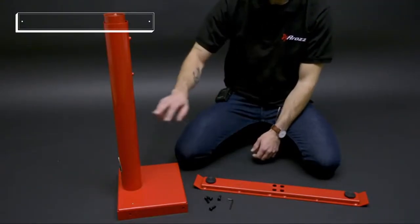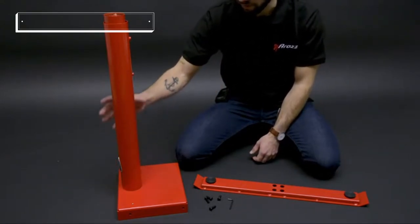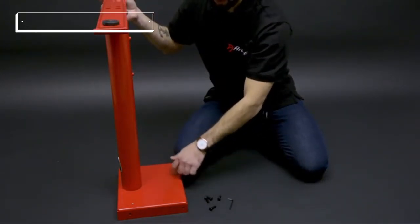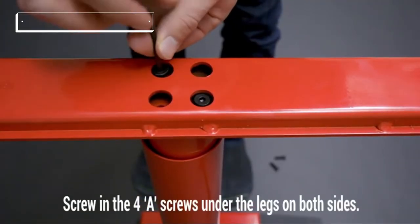To begin we're going to start with the leg and the feet and we're going to attach those. You want to have the leg facing this way and attach it so it's perpendicular with the box at the bottom of the leg. Put the screws in diagonally.